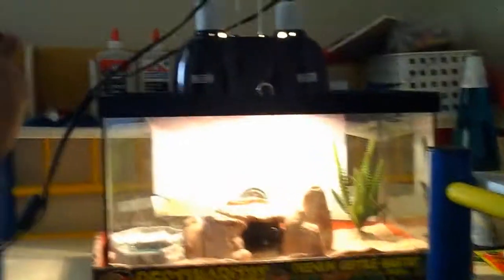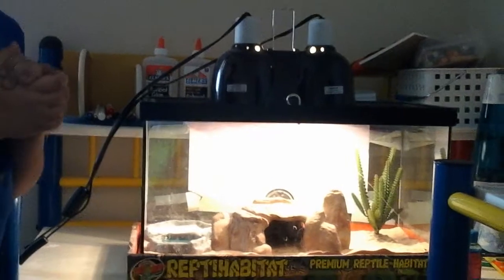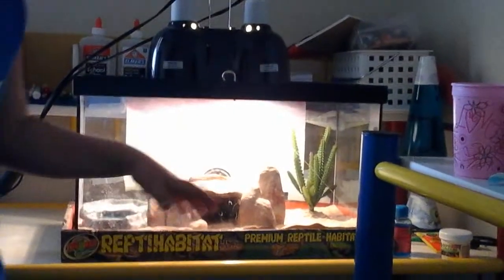You should at least clean their cage out once a week. And before you hold a leopard gecko, you should wash your hands first, because there's like a 1% chance he could die because you don't want to expose their new immune systems.